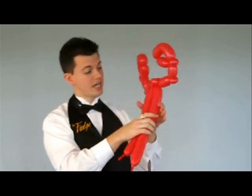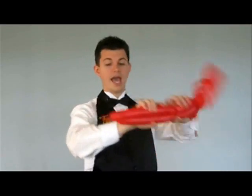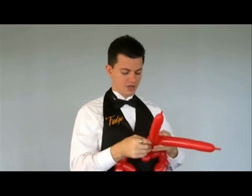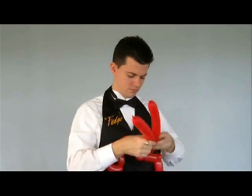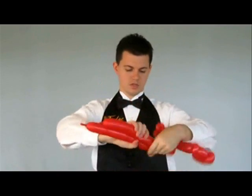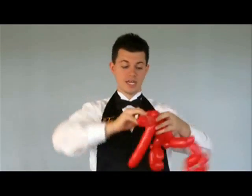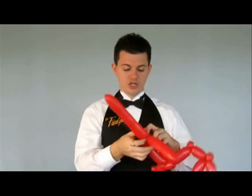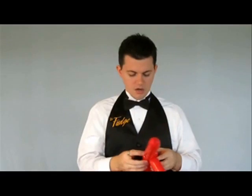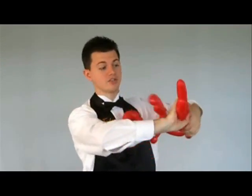I then take the two balloons together and twist them on their side. Then, as one balloon, I twist these together and ear twist them. I then rearrange them so they hold. I then make two more bubbles the same way and ear twist them. These should all hold on top of themselves a little bit, but it's okay to get a curl, because lobster's tails are curled anyway.